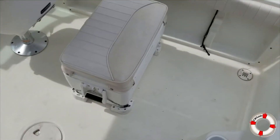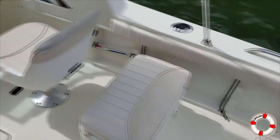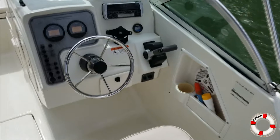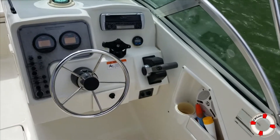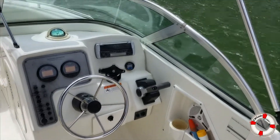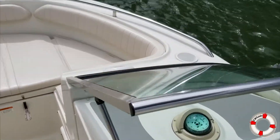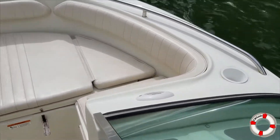Got a brand new ice chest in it. Captain's chair. Here's the dashboard — dash looks pretty decent. Up here in the front, nice little bow riding area.